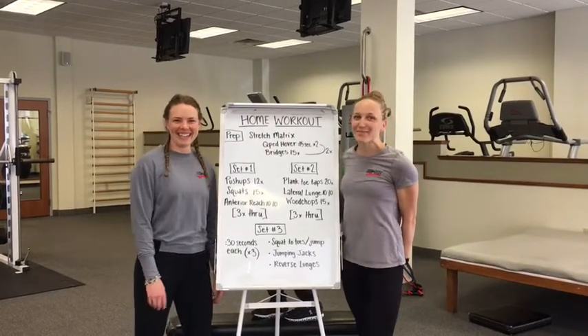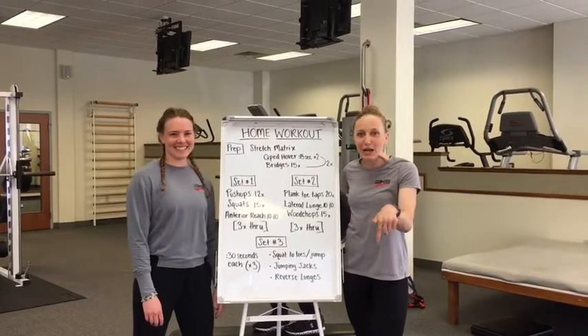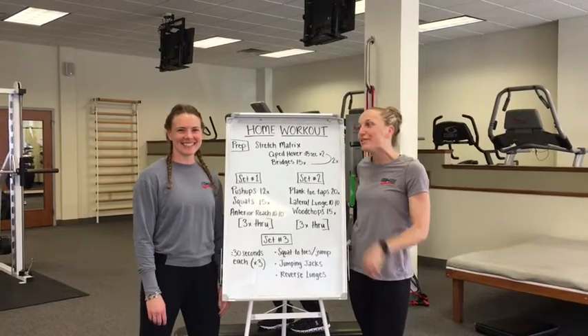Hi! It's Haley and Sam here to show you an at-home workout. We know a lot of you are sitting at home right now trying to figure out how you can move your body over these next few weeks, so here's what we've got for you.